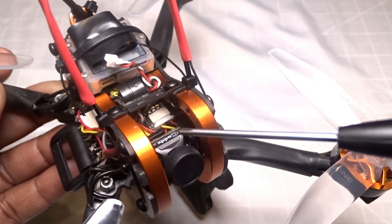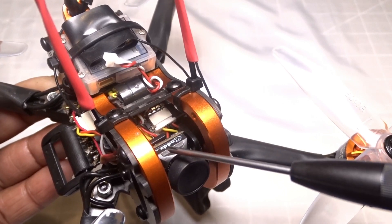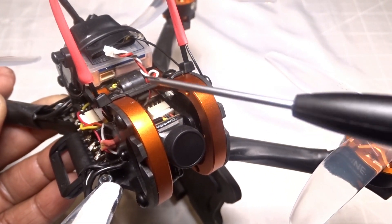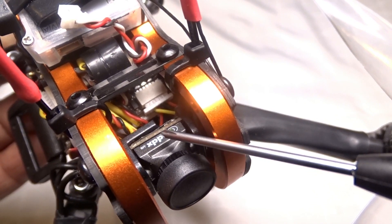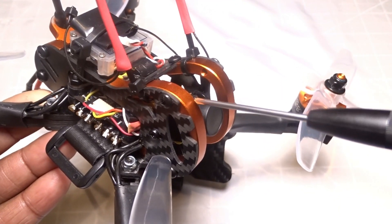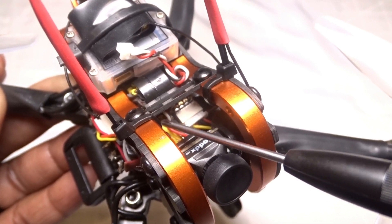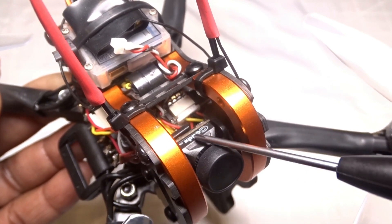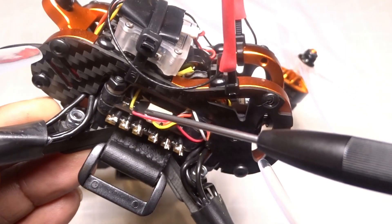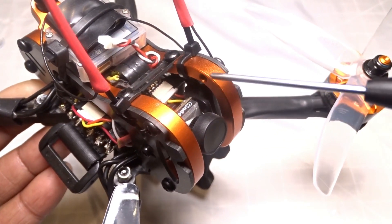Another thing you may have an issue with is the camera. If you plug your camera into the flight controller with the plug-in they give you, once you power on your quad you get a black screen. This is a Kardex camera, it is an EOS 2, and the voltage input on this camera is supposed to be 3.3 to 9 volts. I believe the voltage output from the flight controller plug-in is more than 9 volts. What I ended up doing is I took the red wire out of the camera and got it connected to the buzzer pad, which is 5 volts. Once I did that, the camera started working fine.